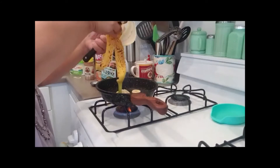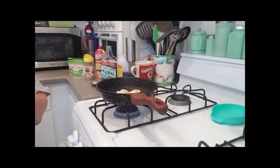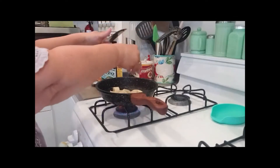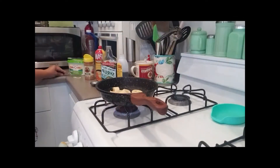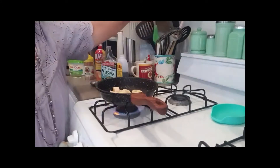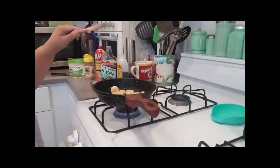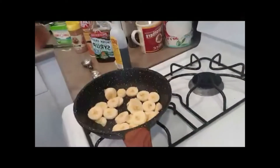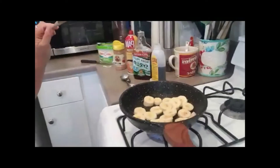Right now I have one banana. You can make two easily if you want, or more. I think I'm just going to make one for today. This is a really good dish for dessert or breakfast. Just go ahead and cook that up until they get brown, about two minutes.